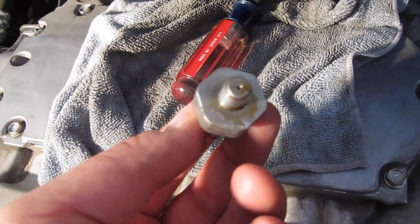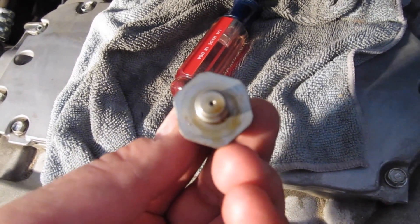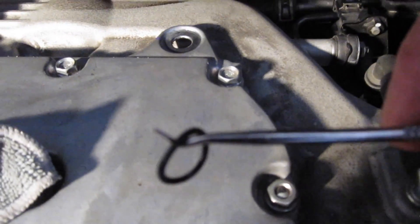This is the old one. If you'll notice, there's no gasket on it. You've got to make sure the old gasket is removed before you put the new one on. As you can see in there, the old gasket is stuck in there, so I'm just going to gently remove it and replace it. Here's the old gasket.